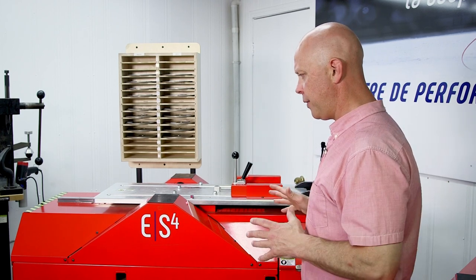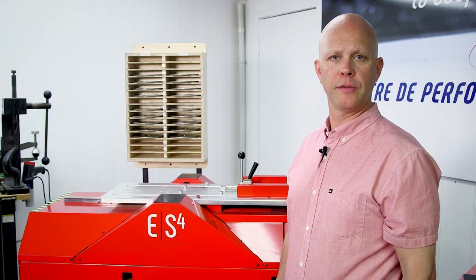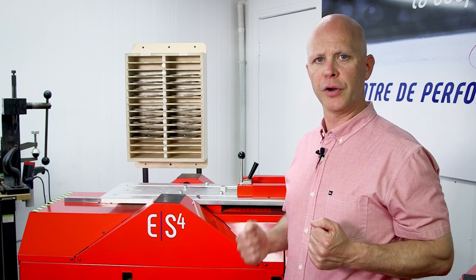Insofar as the maintenance, everything for this unit is built in. So there you have it — Elite's ES4 Sharpener. Not only is it the most advanced system on the market, but it's quick, and it's safe, and it's easy to use. For more information, feel free to reach out to us.